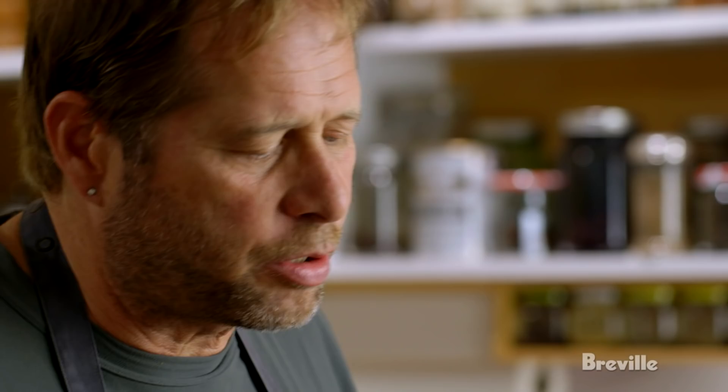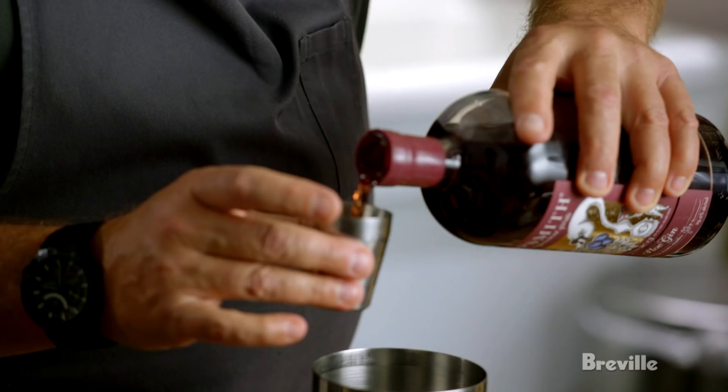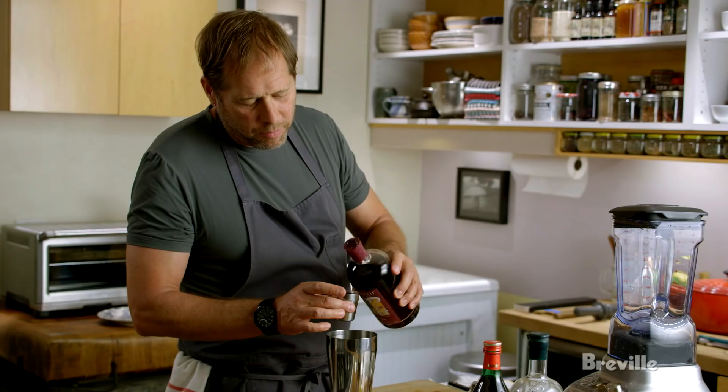So I started playing around with it. I was looking at some recipes. Almost everything I found that really interested me mixed sloe gin and gin together. So that's what I'm going to do. I'm going to start with one part sloe gin — you can see the color, it's really kind of nice — and one part London dry gin.